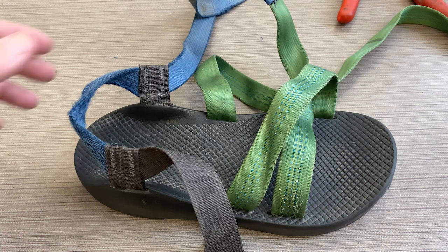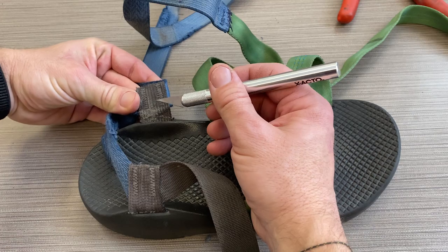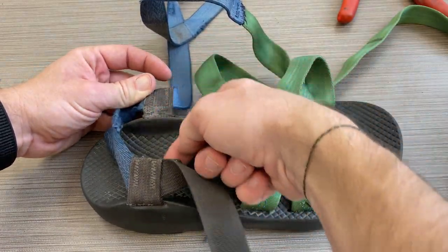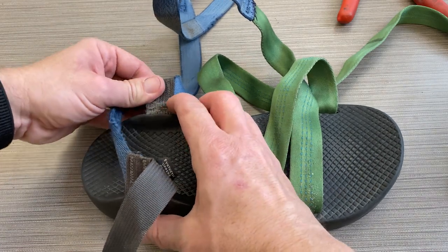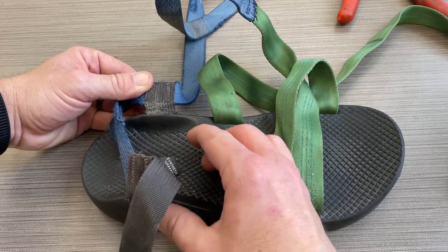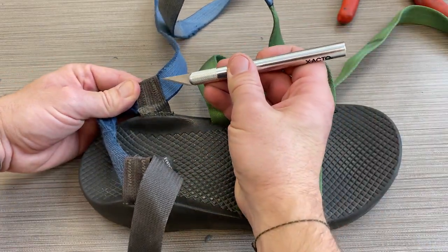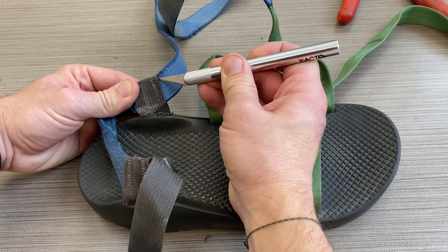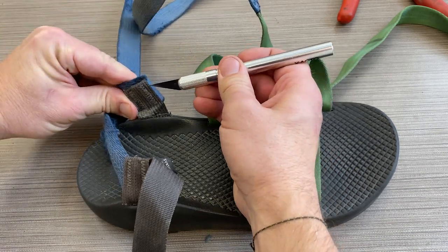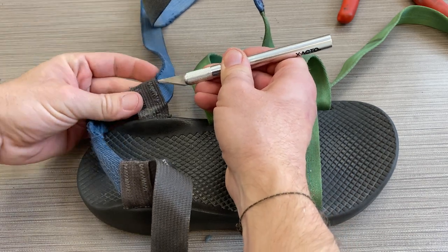Next step — if you want to unpick this seam, again I'm going to use my X-Acto knife. I want to be careful here because this black webbing is very difficult to replace — it actually goes all the way through underneath the sole, and that's not something I've ever tried to do myself. I'm going to put the tip of my X-Acto knife in between the blue and the black webbing here, slide down and try to just cut those threads that are holding this blue webbing on.